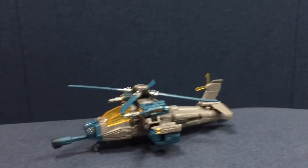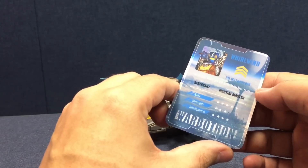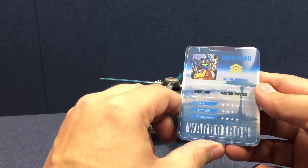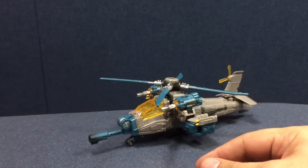Once Onslaught comes out, you can make the full picture of Warbitron WB01. He also comes with a really nice laminated plastic bio card — he's a marshal master and a sergeant in the Warbitron ranks — with his little ratings and some cool art on the front. You also get the instruction booklet for how to transform him, just a simple front and back affair.